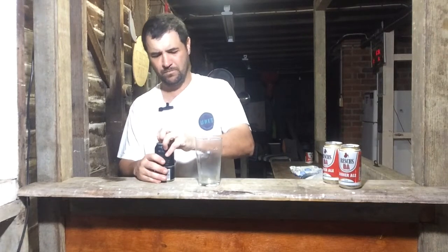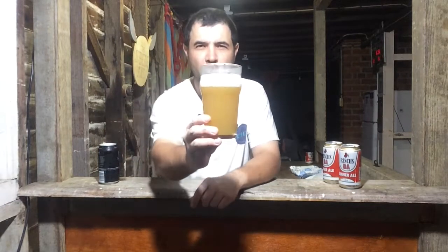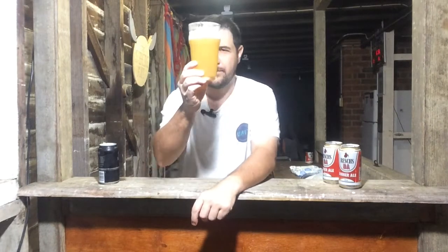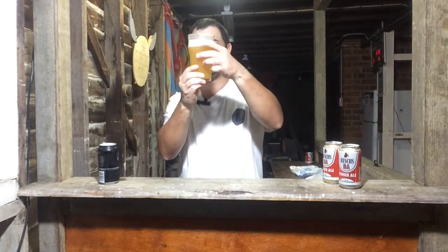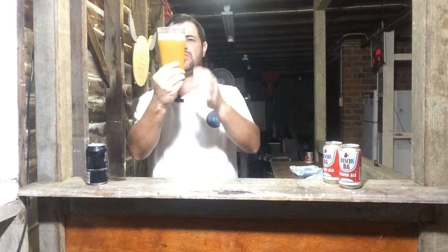Let's crack it open. Definitely got that hazy appearance. So I've got a hazy, a couple of specs floating around in there. I'd say it's a light golden appearance, hazy, can't see through it, and about one finger of head.